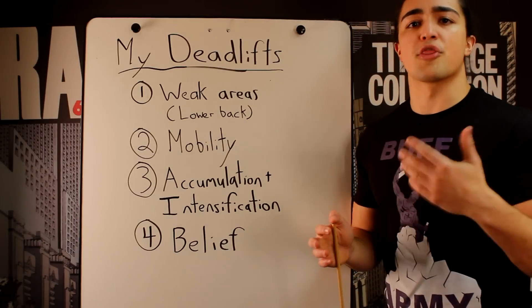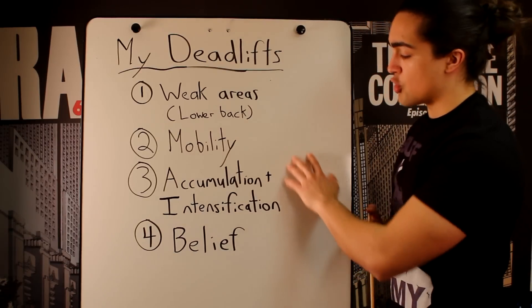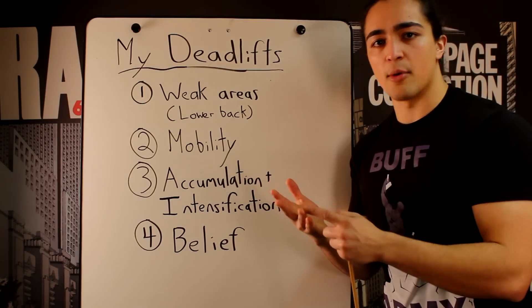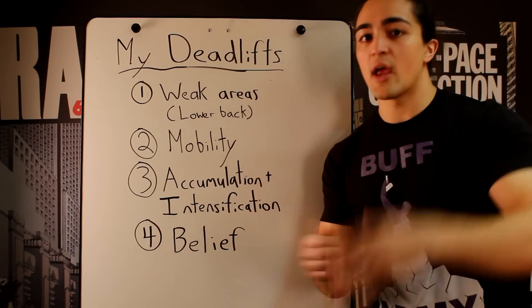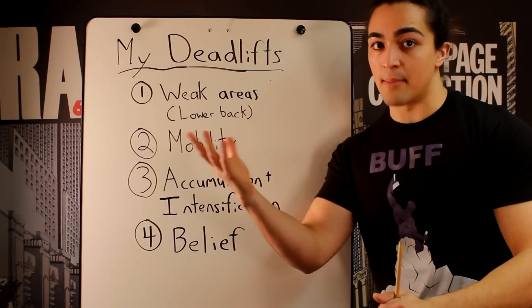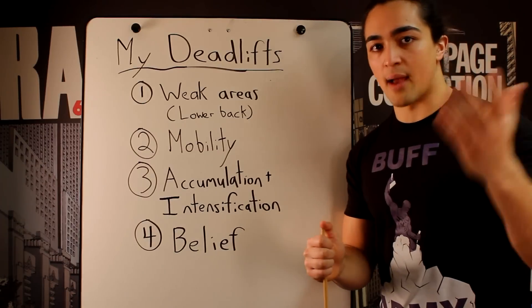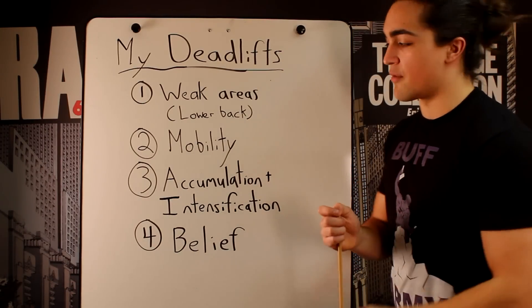Then on the intensification phase, you lower the volume and increase the intensity — going for singles, triples, doubles. There's always a relationship between intensity and volume: you can't lift a heavy weight many times. You can lift a heavy weight a couple of times, or you can lift a moderate weight many times. This fundamental relationship is one of the keys for training in general.